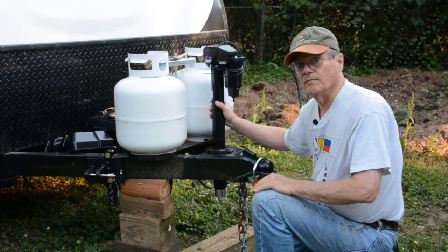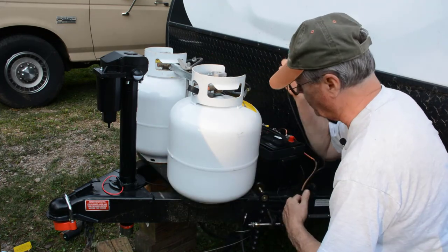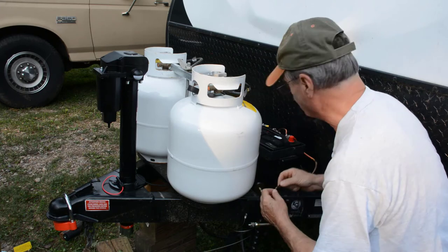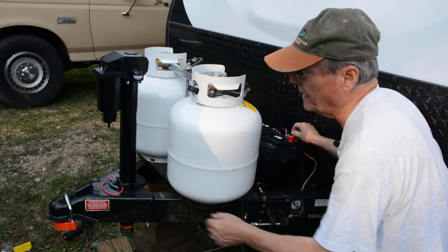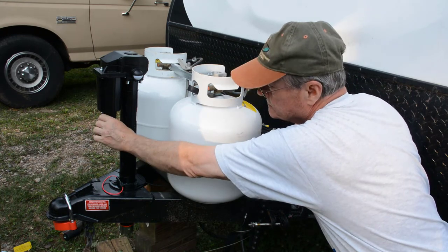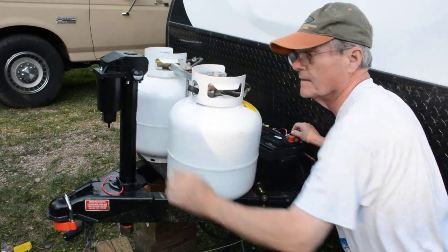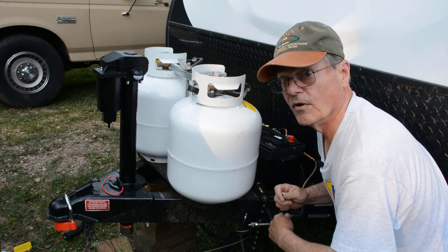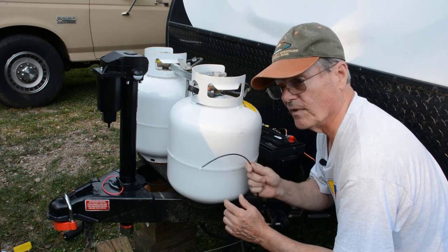Now it's just a matter of hooking up the electrical. Now that I've got the jack mounted, I've got my wire routed underneath things. Just to make sure it's going to work, I'm going to hold the end of my wire to the positive terminal of my battery and try the jack. And it does work — it means I've got a pretty good ground under the base of the jack. Now let's hook up the 12-volt supply.